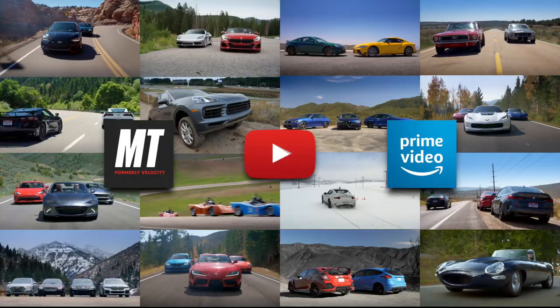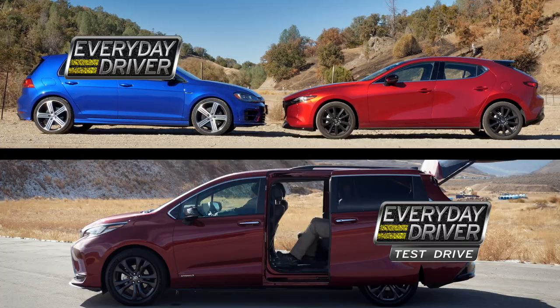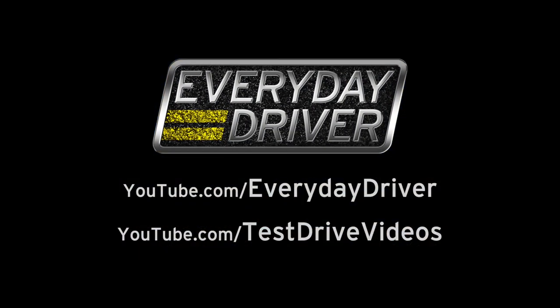You're watching Everyday Driver. We make a TV show, podcast, and YouTube channels dedicated to great cars, driving adventures, and helping you find a car you'll love. Subscribe and hit the bell so you don't miss a thing.